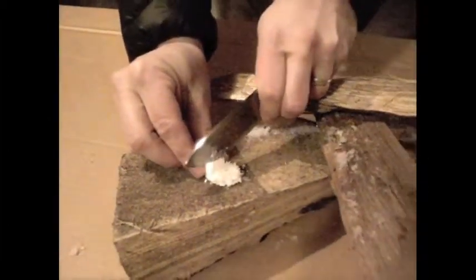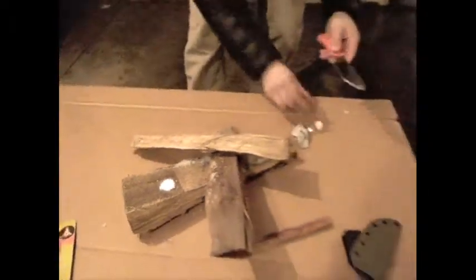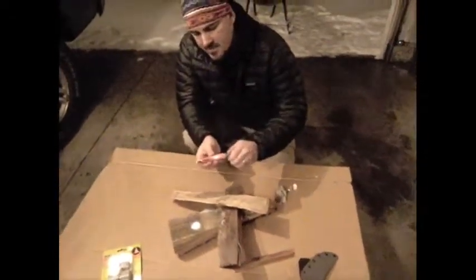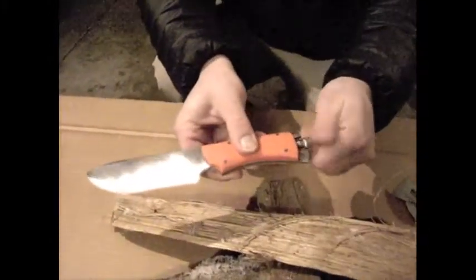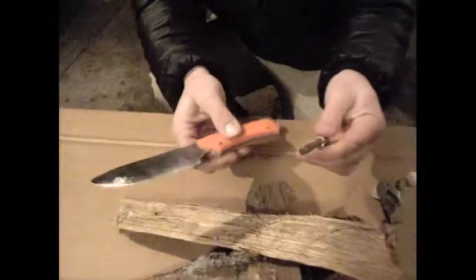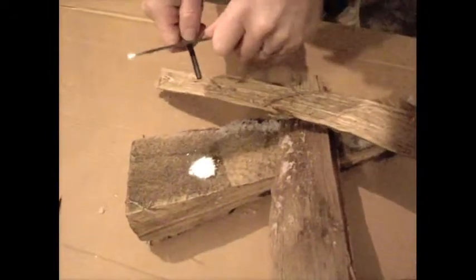This size can last for several fires, so you only need maybe half of it. Then you take your fire steel ferro rod — in this case it happens to be in the base of my knife — pull it out, and then you strike it.